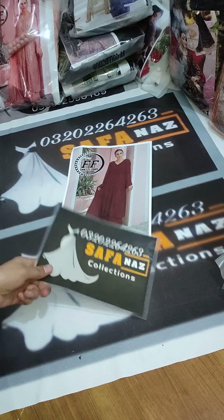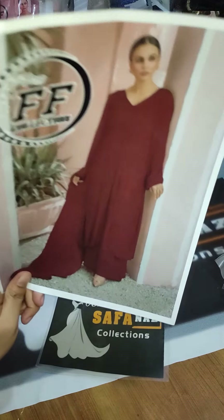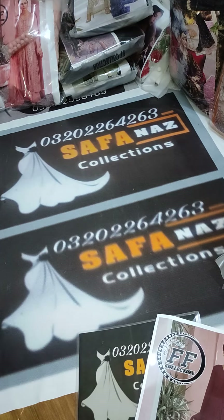Hi, Assalamualaikum friends, welcome to Safanas collection. Today we are presenting a beautiful article in Shapoon fabric. This piece is very outclass — it is a very beautiful article.